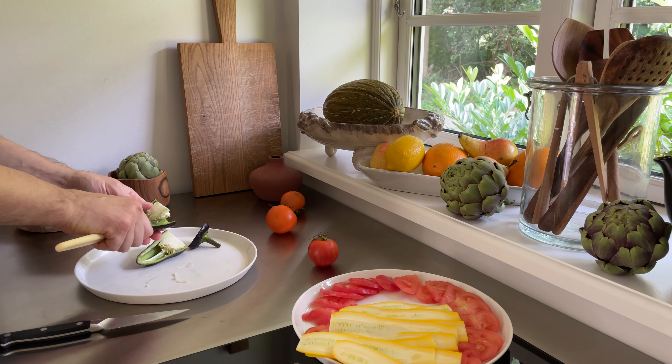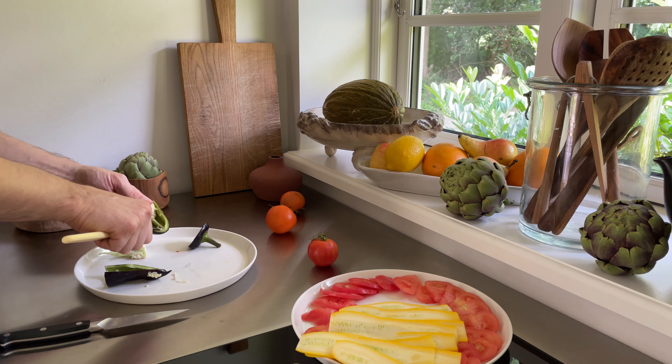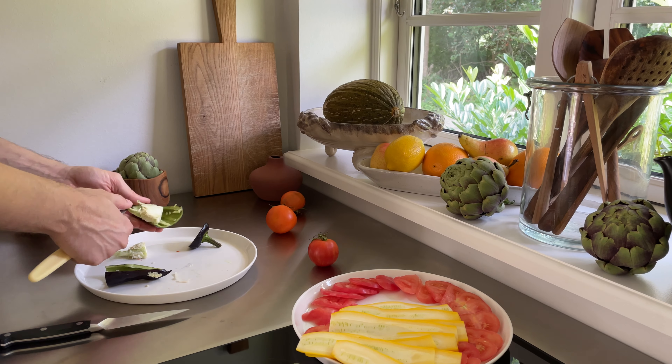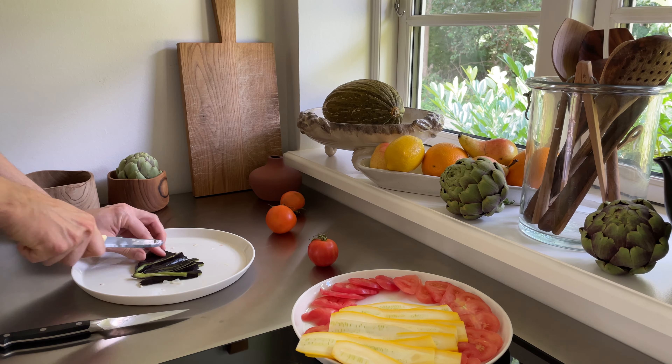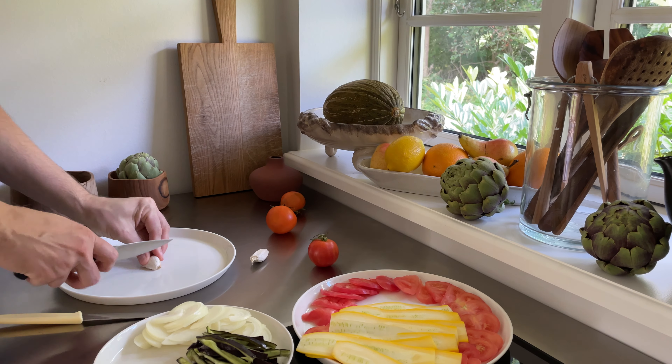First we want to check our ingredients for three veggie sandwiches. We need about two tomatoes, one onion, one paprika — I like the dark color types, but you can take a normal red, green, or yellow one — one garlic clove, and a zucchini.